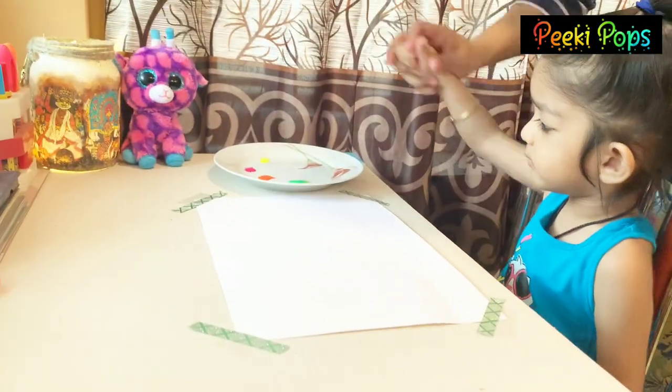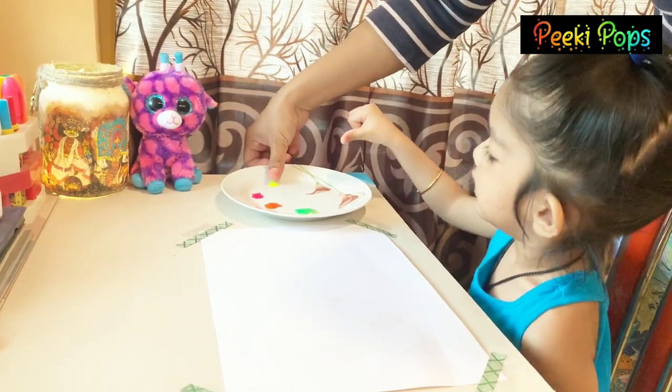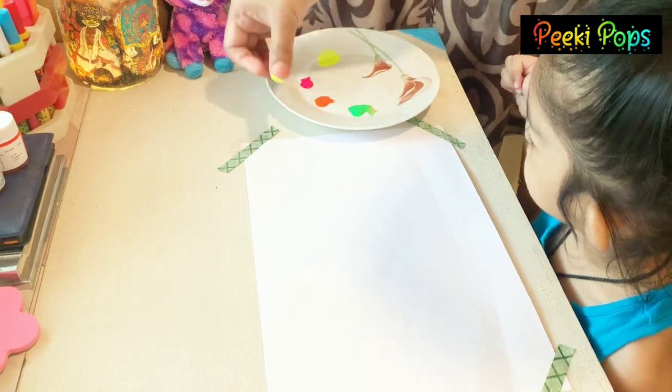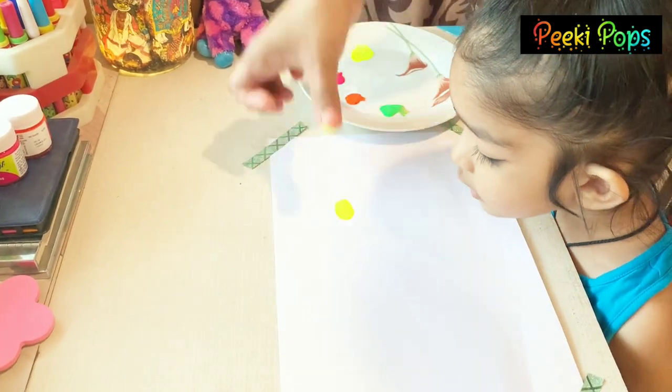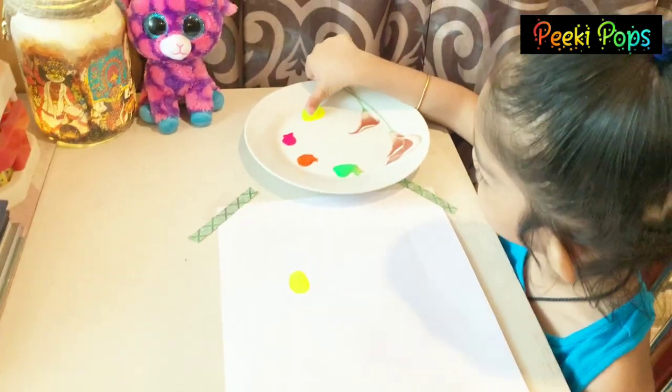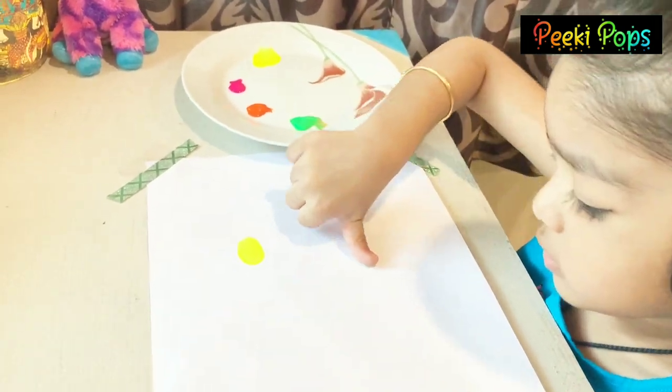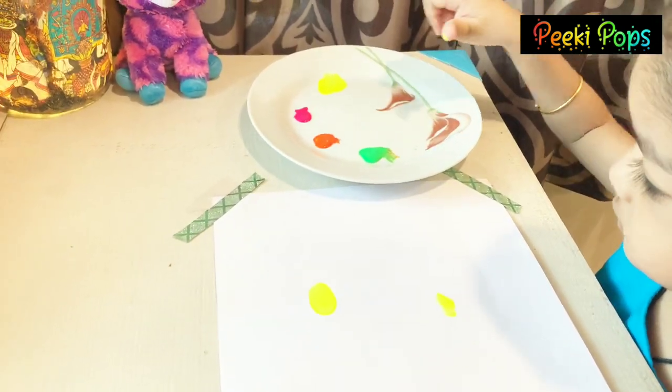Hello everyone, welcome to my channel, Pinky Bobs. This is how I introduce thumb painting to Vani. I put on a plate of neon colors and told her what she has to do. Neon colors were very bright, so she also enjoyed doing this.